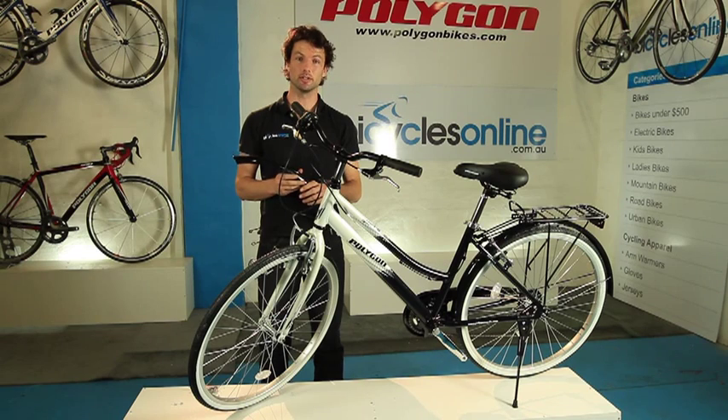Installing the front mudguard on a Sierra Alloy. The front mudguard is quite a delicate item, so it's not attached to the bike prior to delivery. It's quite simple to install.